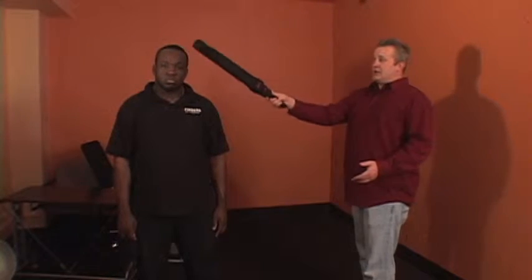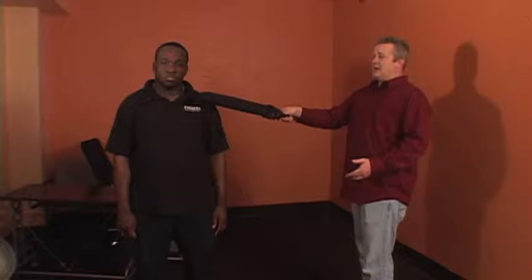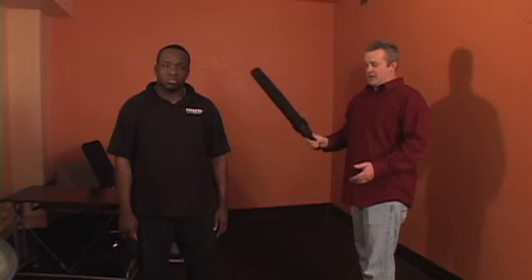You also have yellow strikes, which are going to be any joint areas — the elbow, the wrist, the knee front or back, and possibly the shoulder. You have to always be careful of the shoulder because it's very close to a red area. The red areas are going to be the head including the face, the neck, all the way down the spine, and the groin.